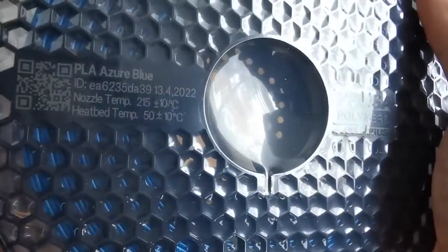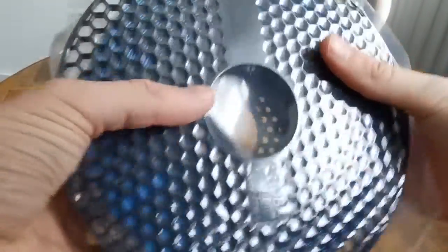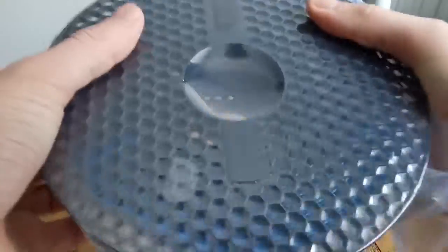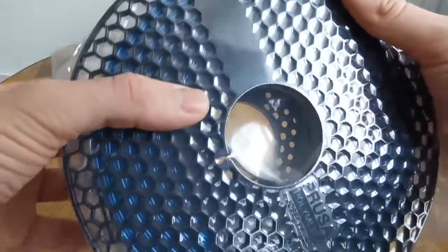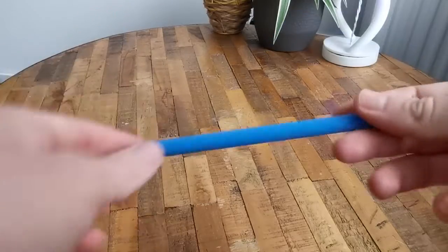It comes in a 1kg spool that is perfectly wound up and has no issues with any knots while printing this filament. The outside of the spool rotates perfectly on a stock and there are 3 mounts. You have a honeycomb sign wall where you can stick the end of your filament in if you are done printing.